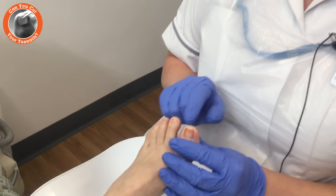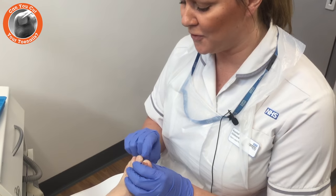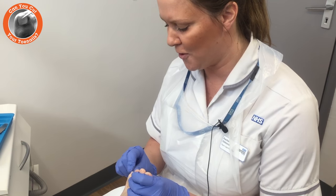Once you've filed, it's worth just taking your finger along the edge of the nails, just to ensure that there are no sharp edges.